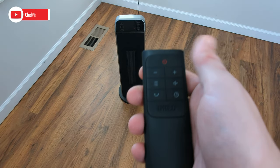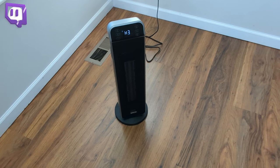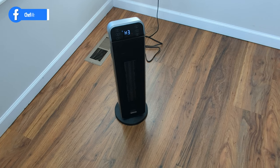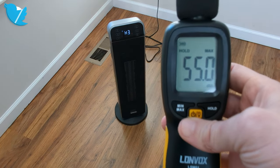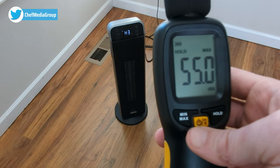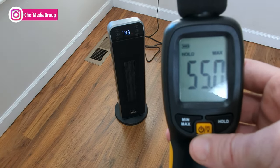Here's a quick look at the remote, which has all the same buttons as the control panel with the added benefit of being able to control it remotely. As far as noise goes, Dreo advertises levels as low as 40 decibels. We did our own decibel test with a decibel meter and we got 55 decibels as the max noise level, which is pretty much in the ballpark — not too far off.